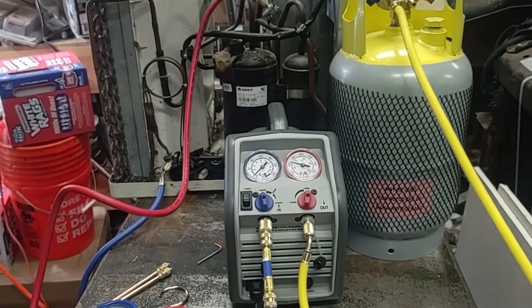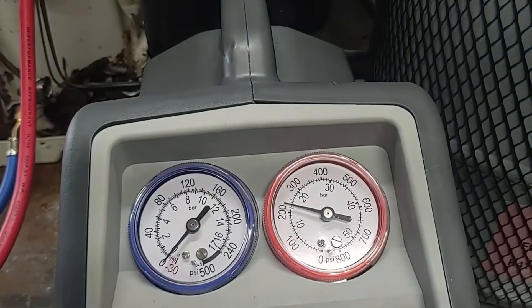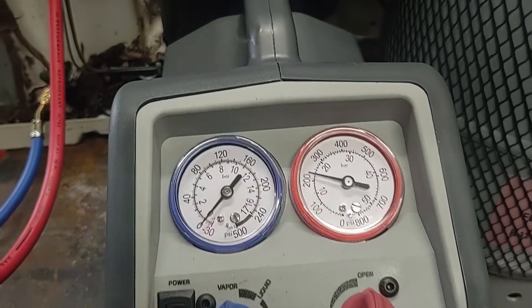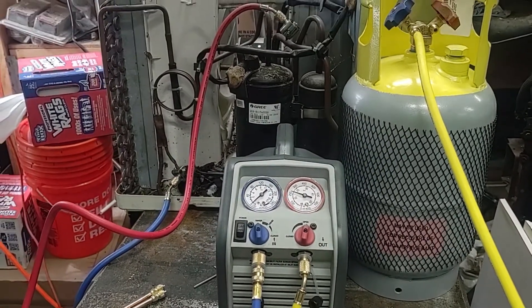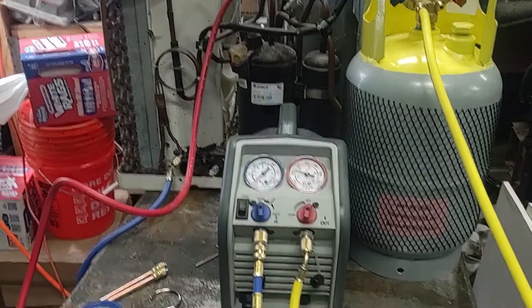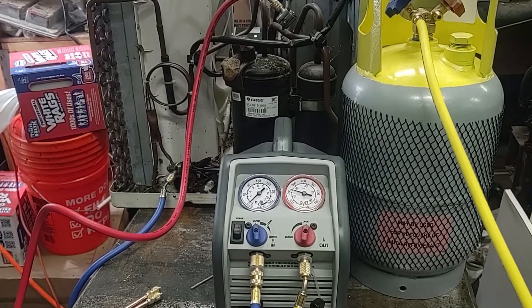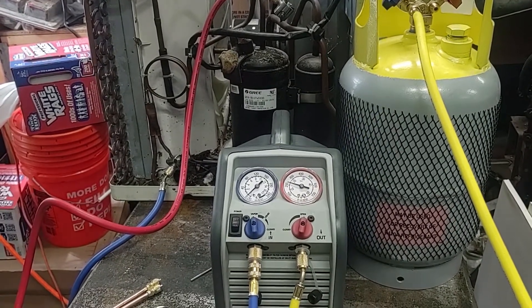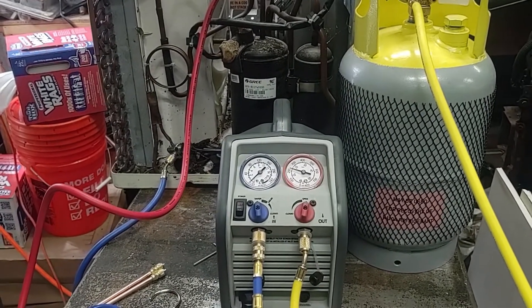I've had the recovery machine running for about 45 minutes now. It looks like it's pulled everything out of the air conditioner and into the tank. This air conditioner had about two pounds of R410 to start with, and without the compressor on the air conditioner running, it took about 45 minutes to pull everything out of it. If you run the air compressor it would probably go a bit faster, but I didn't want to do that.